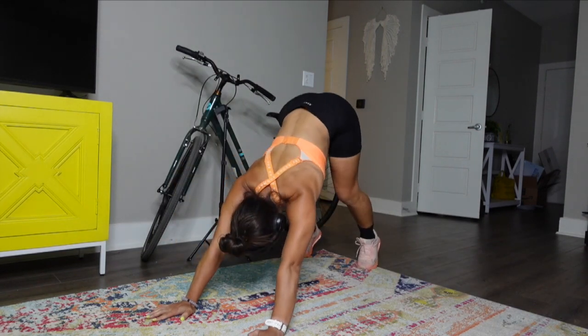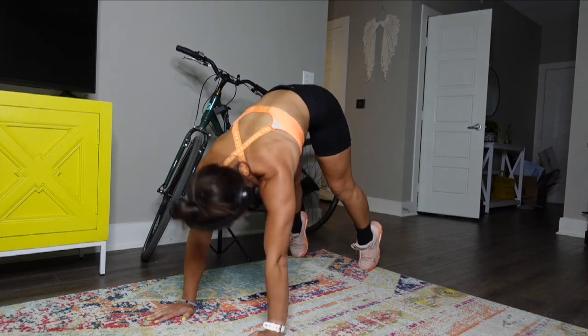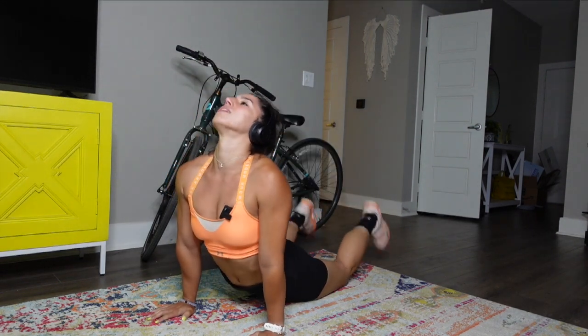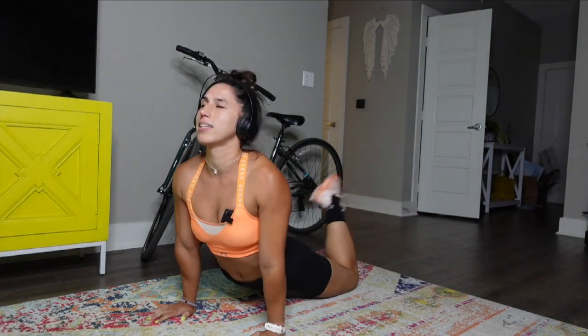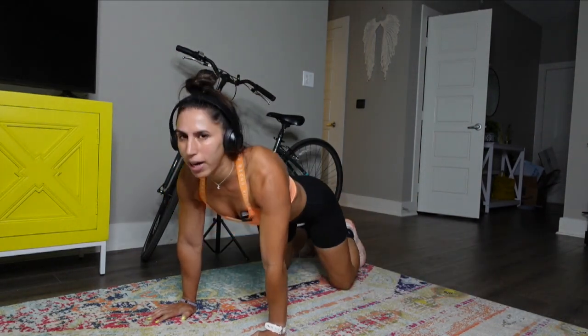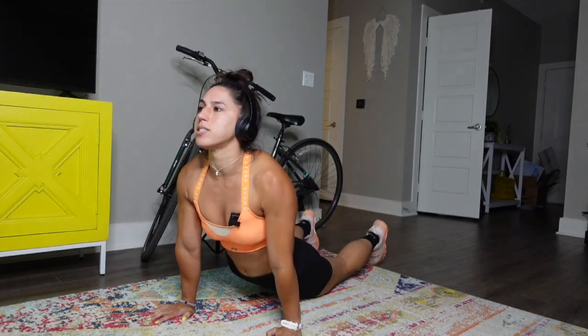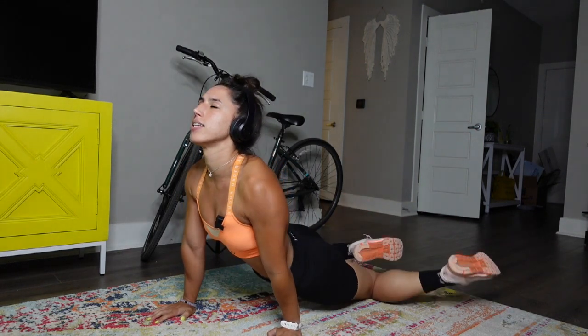Push back to downward dog. Roll it forward, hips down, chest up, toes up, sway it side to side. Let's do it one more time — bring it back, pedal it out, roll it forward, hips down, toes up, sway it side to side.